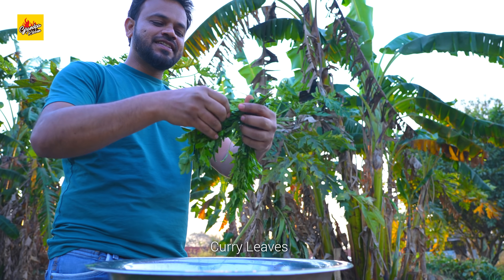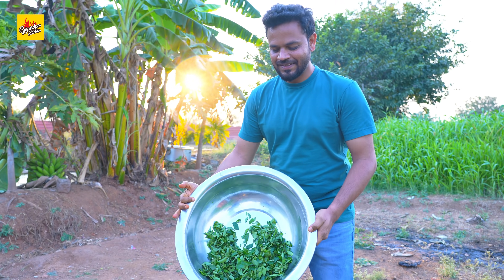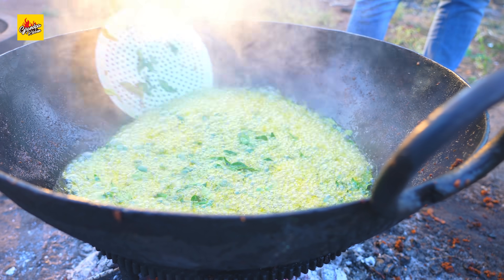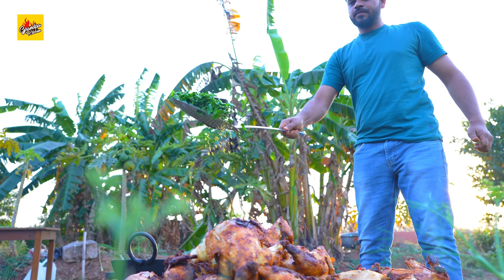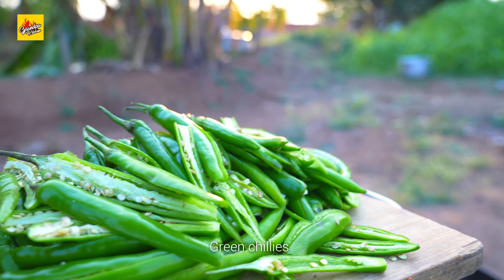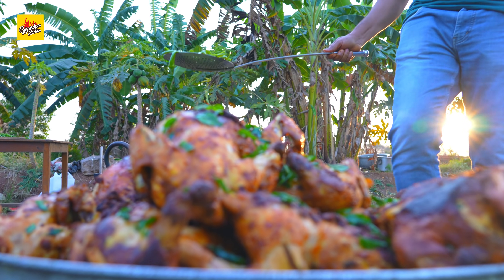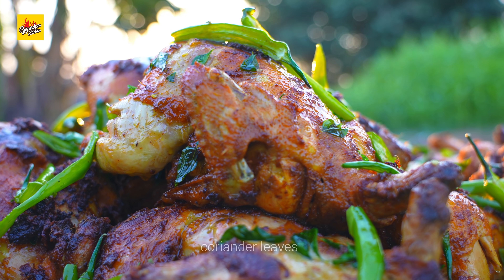Curry leaves, green chillies, coriander leaves.